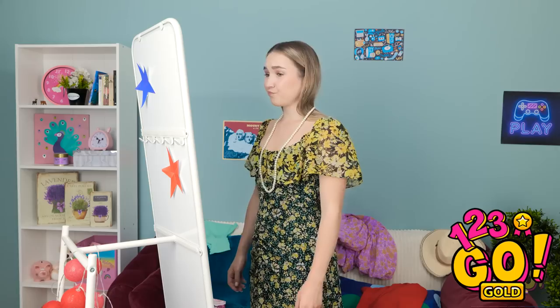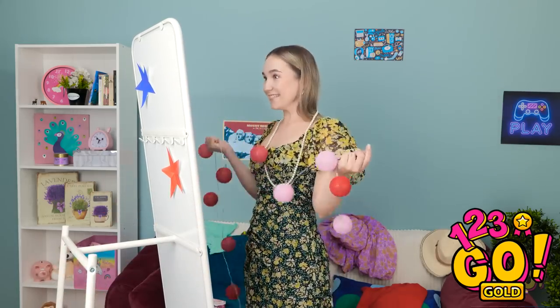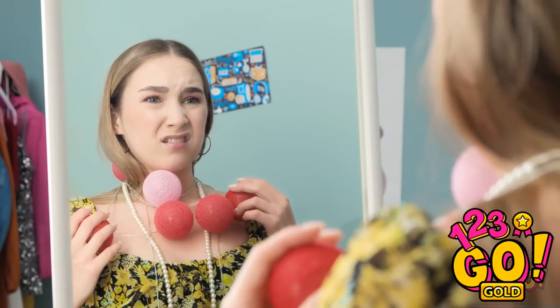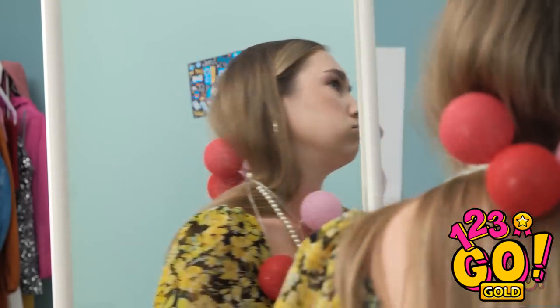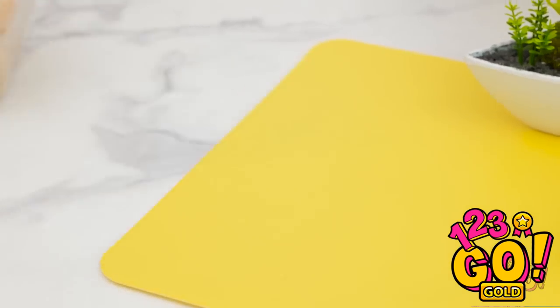There must be something I can wear. Maybe I could use these. How does this look? Ridiculous. What was I thinking? What am I gonna do? It's so unfair! And now I'm gonna stress eat.